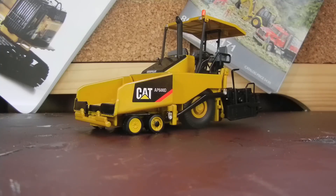Alright guys, here will be a model review. This is going to be of the CAT AP600D Paver made by Norscot in 1/50th scale.